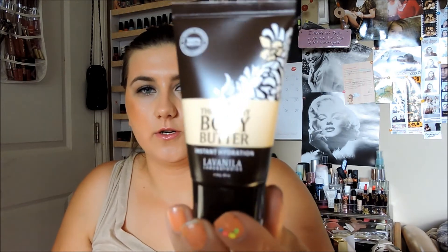Next one is the Healthy Body Butter, and this one is 0.85 ounces — it's like a little travel size. We'll see how it works. It smells okay but it feels like the container is half empty. Let's see how it feels. It's really light and it smells nice, so so far I like it.